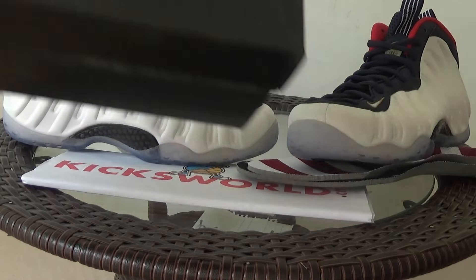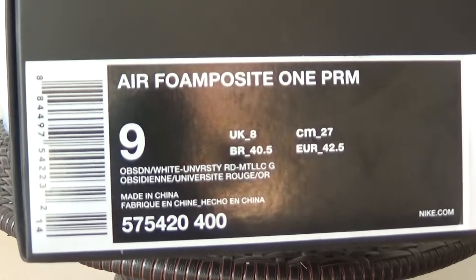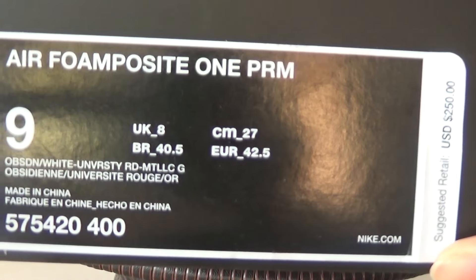First, let me show you the box. It is the black Nike box with a price tag and size tag on the box.